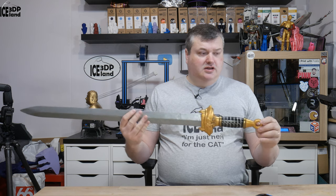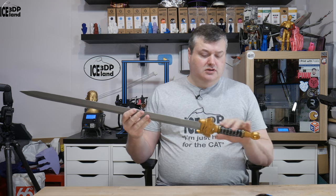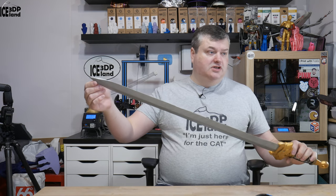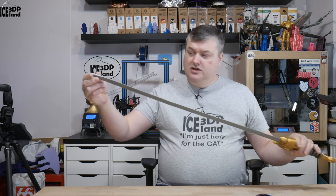I printed mine out of Patchy IC3D — Patchy for the handle and the guard — and this part, the sword itself, is Filamentum PLA filament.